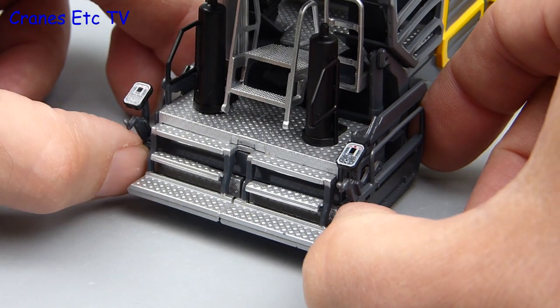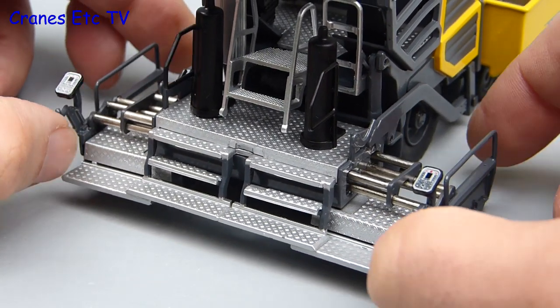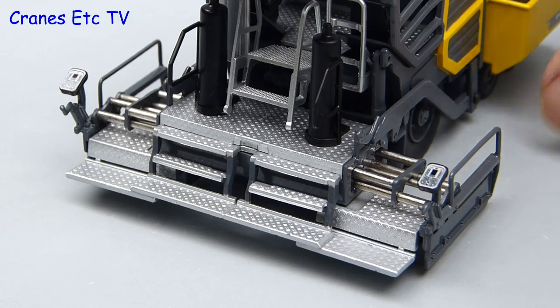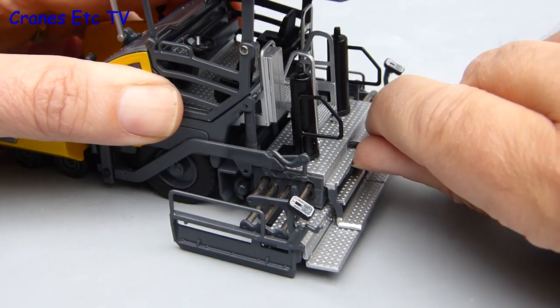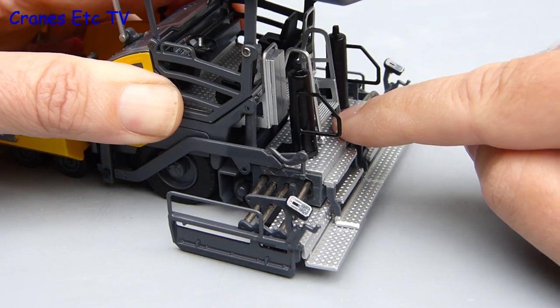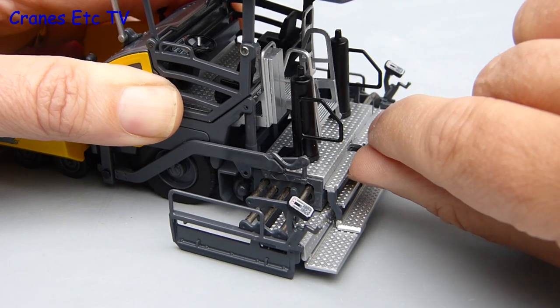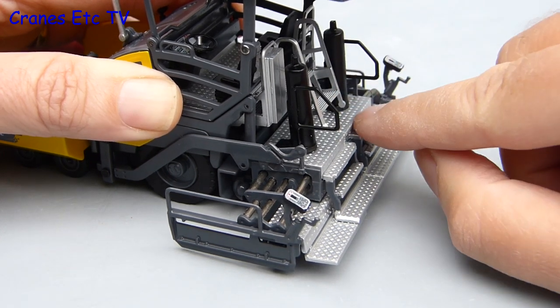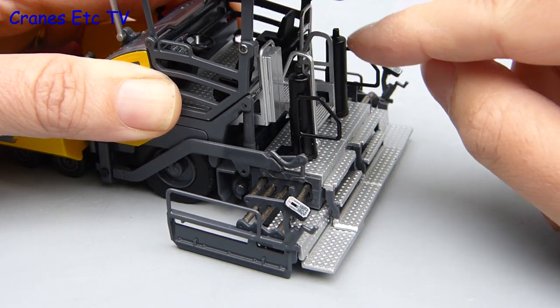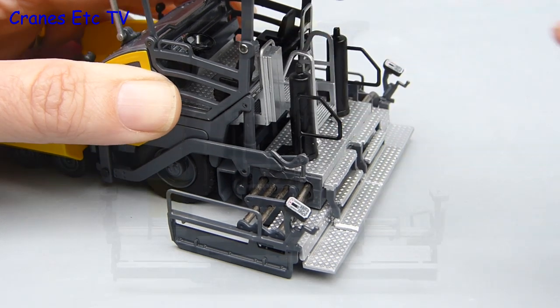At the back end the screed is extendable with a nicely engineered telescopic arrangement. The whole screed assembly can also be raised and lowered, and it's good that the hydraulic rams are stiff enough to hold any pose. Another neat feature is that the access steps into the cabin are hinged so they go up and down with the screed.